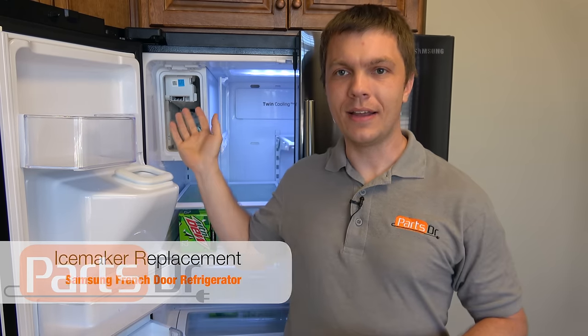Hey guys, it's Ryan with PartsDoctor and today I'm going to show you how to replace the ice maker on your Samsung refrigerator.